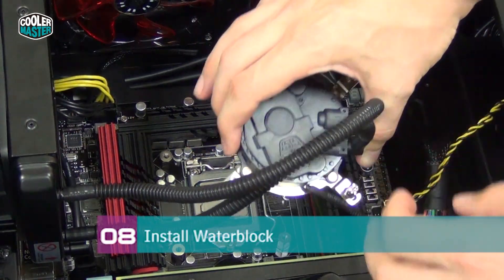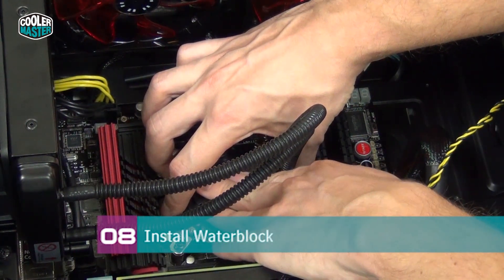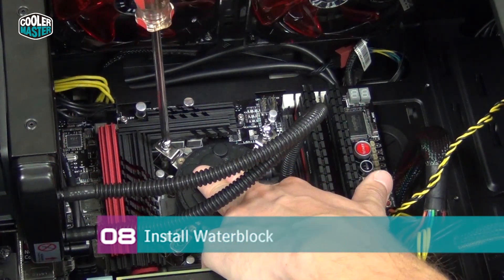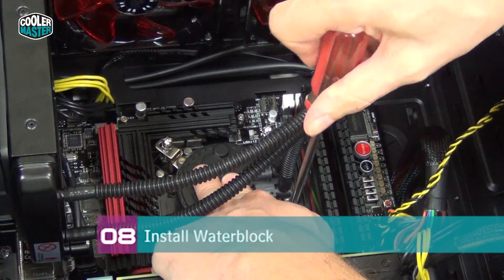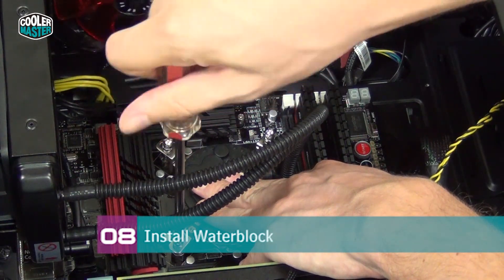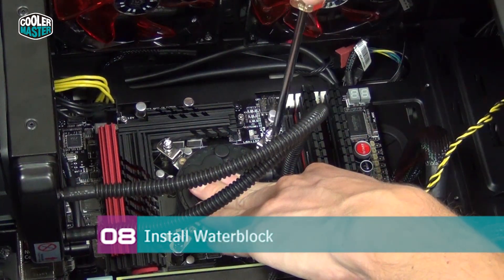Install the water block in the correct orientation, carefully moving it above the CPU socket. Make sure the screws are aligned with the standoffs and wiggle it slightly until you feel the screws snap in. Hold the water block in place while securing the screws. Start with one screw, turn it four small turns, then go to the opposing side and do the same. Repeat this cross-pattern over and over until all screws are tightened. This ensures the water block sits perfectly flat on the CPU for the best temperatures.